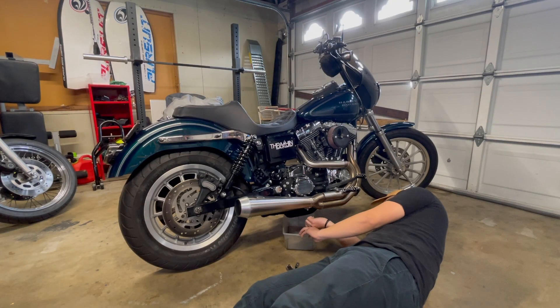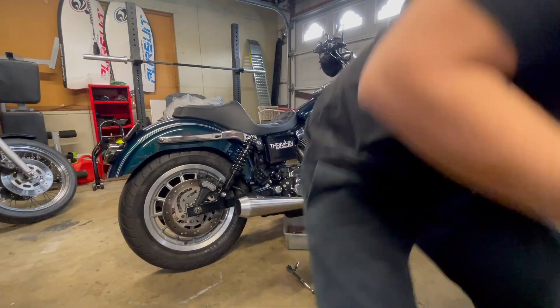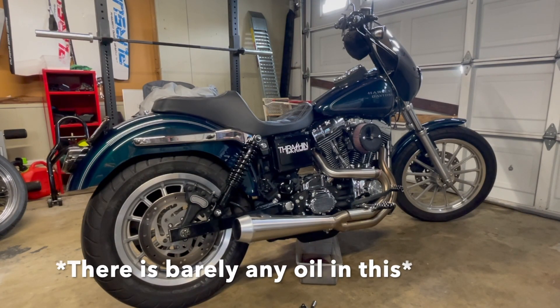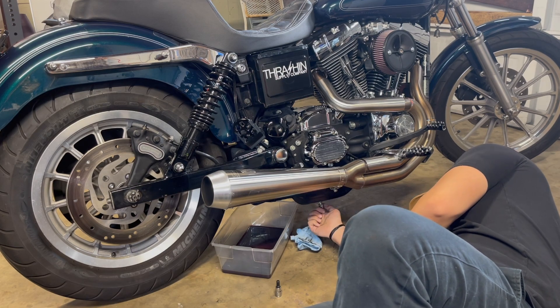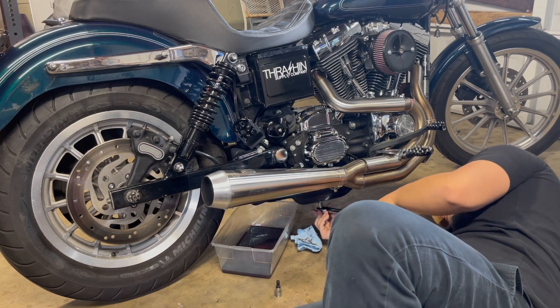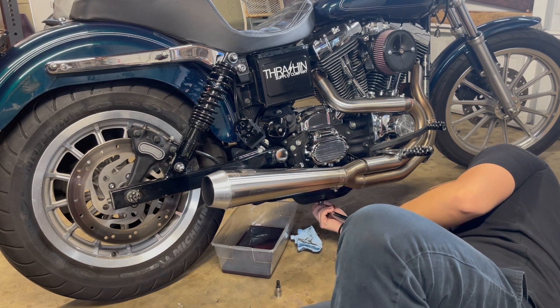So I'll tell you guys the story of how I got this bike. I was talking to my wife for a while about wanting a Dyna again, and about a month ago I found this bike on Facebook Marketplace. It was a good price and it had the color I wanted with most things I'd like to add. The price posted was unbeatable, but it was a little out of budget, which meant I had to sell the CBR.